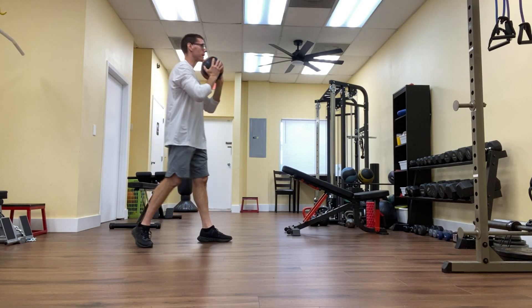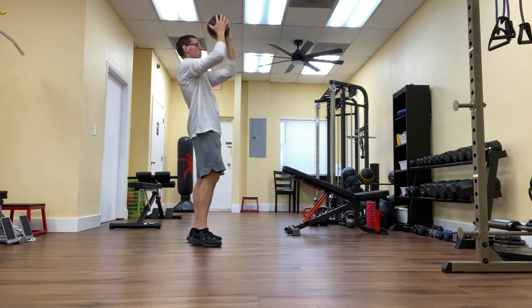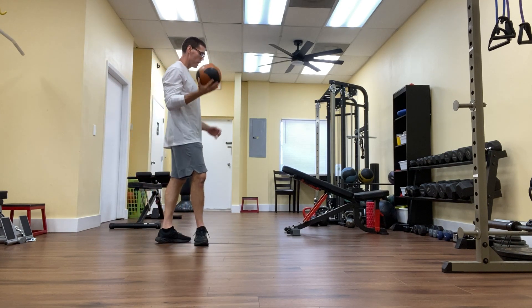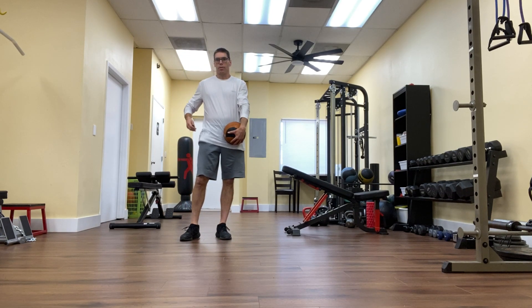So it's a good total body exercise — I'm working my shoulders, legs, and core all in one exercise. There you have it, video number two in this group of videos. Thank you so much for watching, and we'll see you next time for video number three.